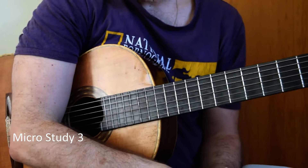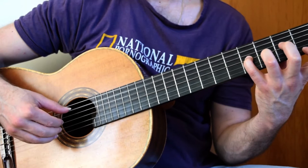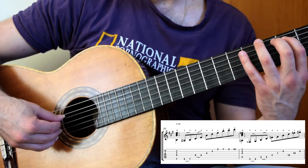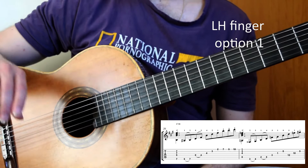Welcome to the 3rd micro study. We left it off here in position 1 with this fantastic half-diminished chord. I'm using 1, 3, 4 with an open A in the bass. Now we have an F double sharp — which is a G — to a G sharp, to a B. You can hammer these on if you want to, and there is a variety of ways of fingering this.